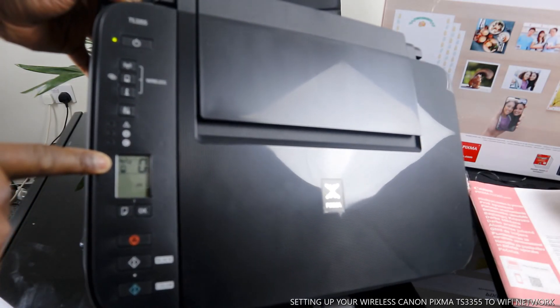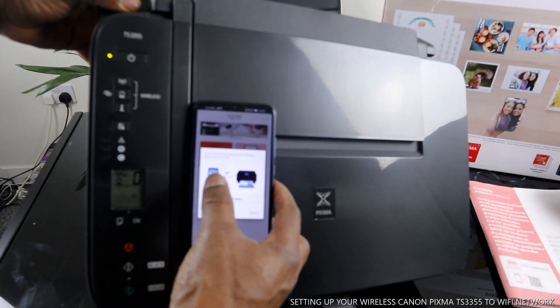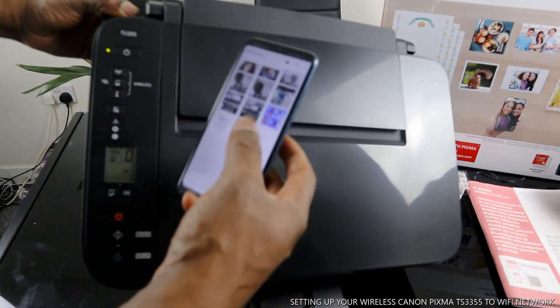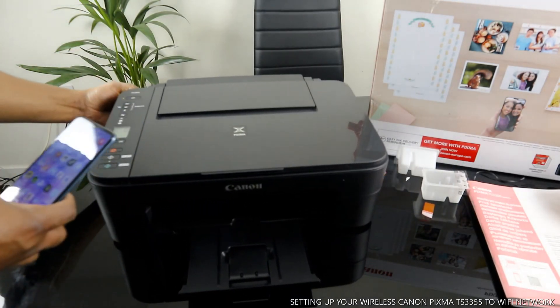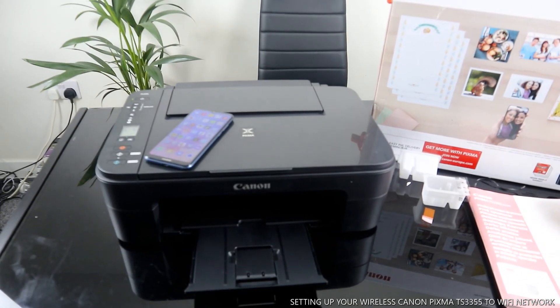The Wi-Fi is connected. If you look on the mobile device it also tells you that you are all set and ready to go. If you choose any photo right now and want to print it, it will come out straight away. This is how to connect this printer to Wi-Fi network. If you are happy with this tutorial, please do consider subscribing. Thank you.